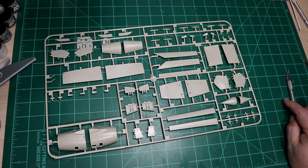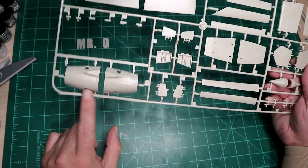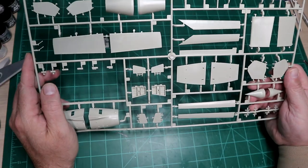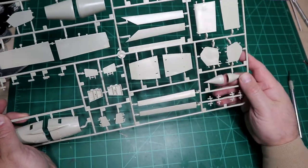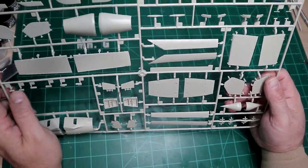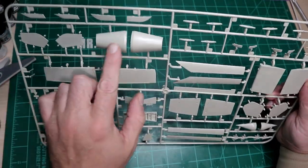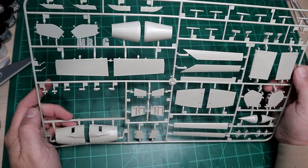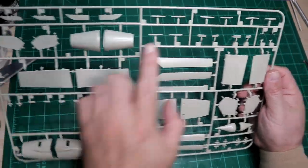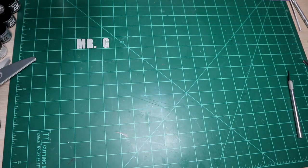No loose parts again — happy days. Two more intakes, so obviously one is for a variant. We've got the ailerons, leading edge slats, other intake parts, splitter plates for the intakes, the flaps, the air brake bays, and the actuators for the flaps and ailerons. Everything looks great on the sprues as usual.